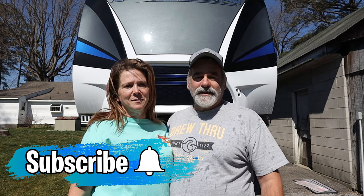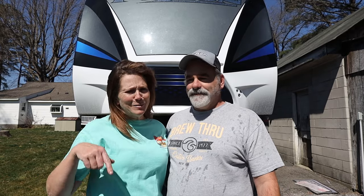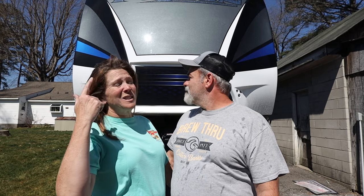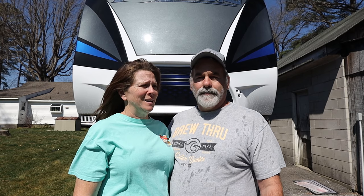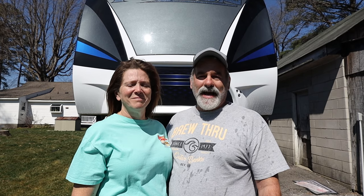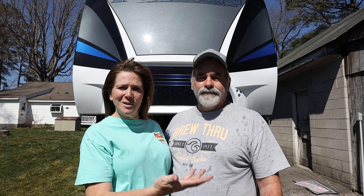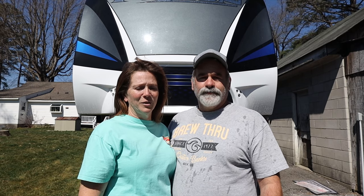We're not professional detailers by any means — we're professional campers. There will be some spots we have to go back and touch up because there are some spots we missed, including the very tip-top up there. He couldn't reach, so he'll probably have to climb up top to do that. But it's taken us 20 to 30 minutes max to do the front and one side, so it'll take another 20 to 30 to do the other side and the back, and maybe 15 minutes for the touch-ups we have to finish.